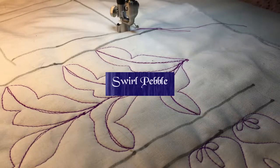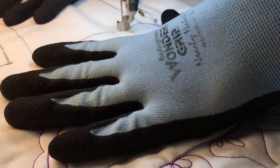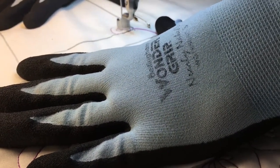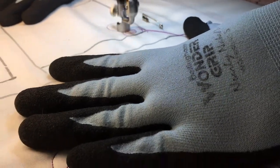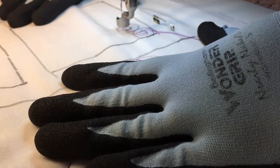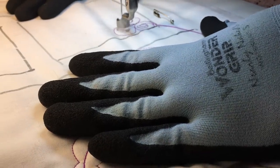I call this pattern Swirled Pebble. It's not an original — lots of people do something similar. I'm going to do a pebble and then do a swirl in the center of that pebble. And then another pebble into a swirl inside. Another pebble and a swirl inside.